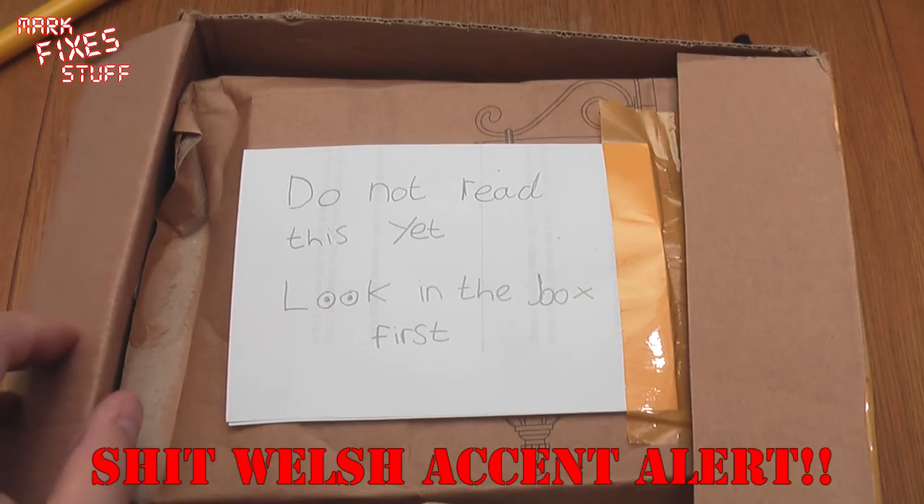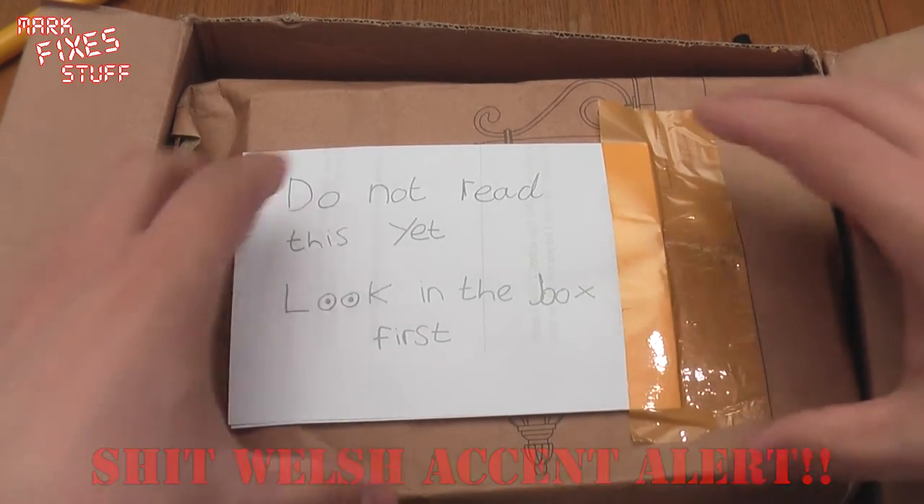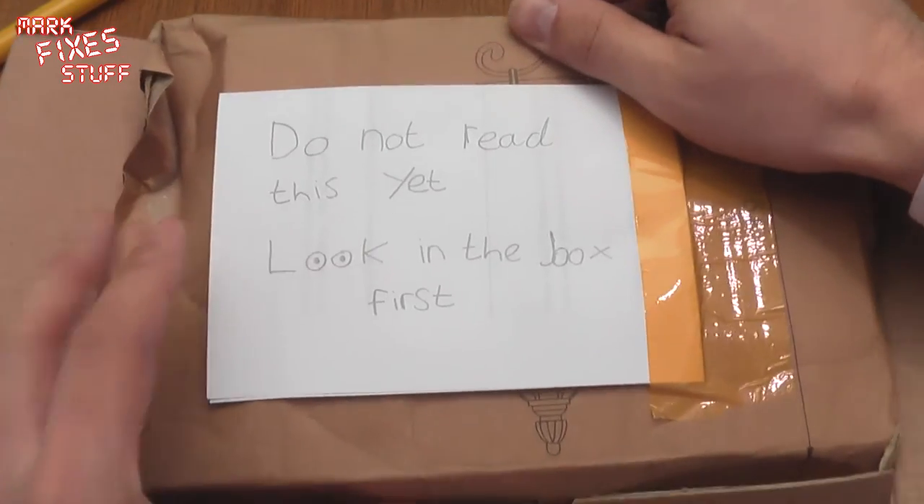Do not read this yet. Look in the box first — he says in his Codwalsh accent. Okay, I'm not going to read it yet. I'm going to look in the box first.